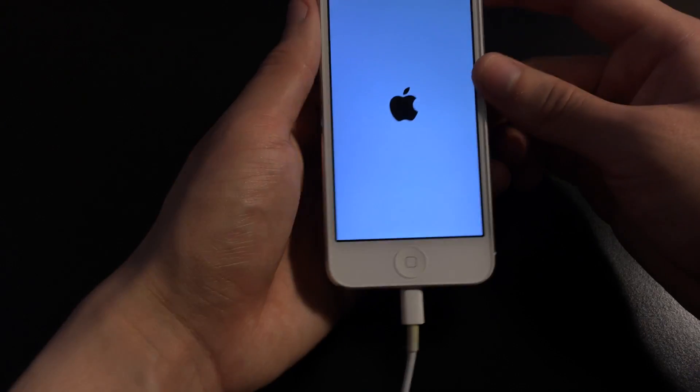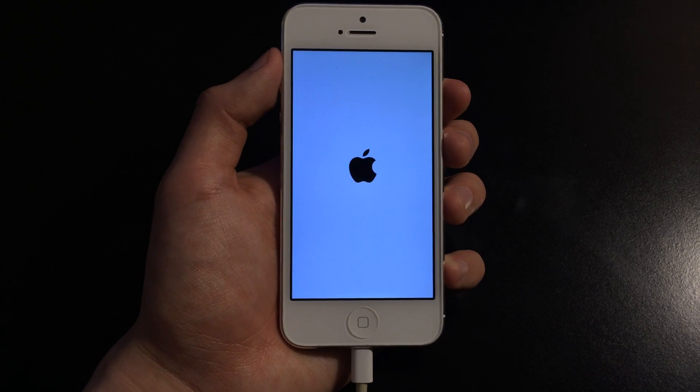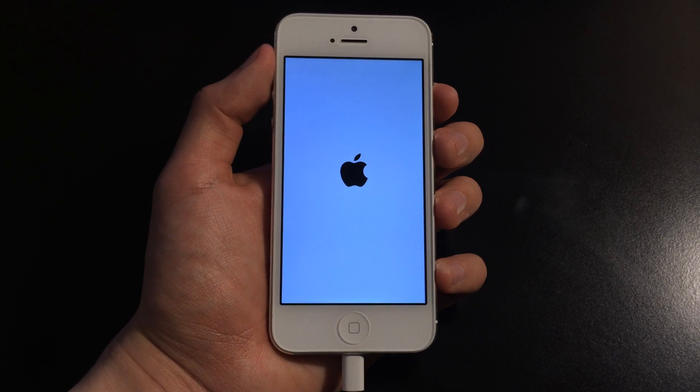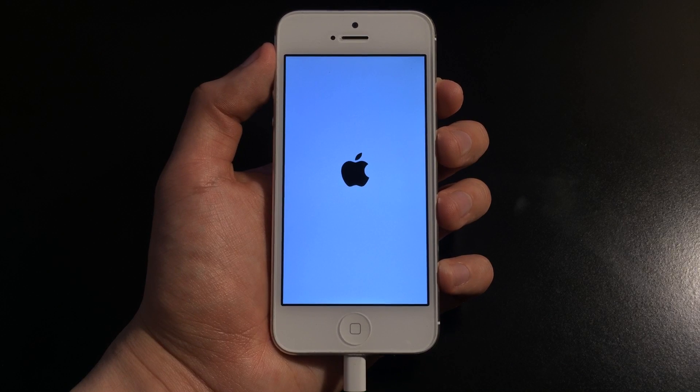Once you get the Apple logo, you can let go of the power button and the home button. Your i-device should be turning on like normal. But in case you do get the Connect to iTunes screen again, I'll have a tutorial in the video description that will show you how to get out of the infinite recovery mode loop.